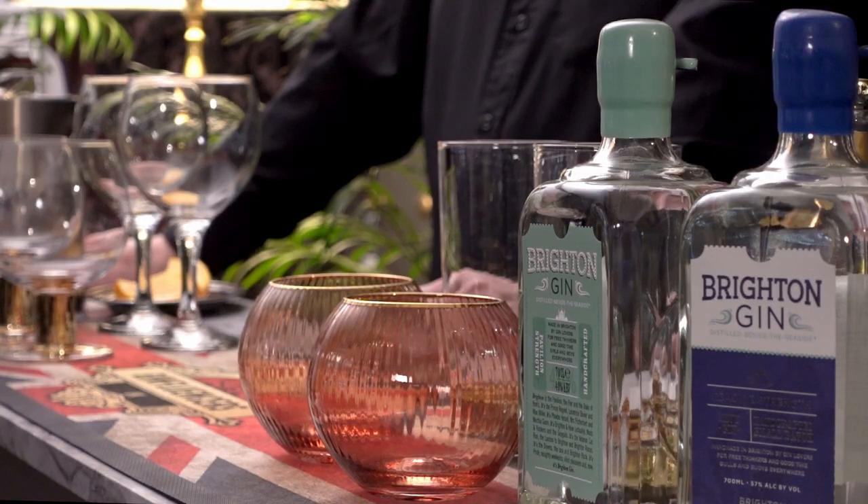Today the gins we're tasting are from Brighton Gin. As the name would suggest, Brighton Gin is made in Brighton and was born from a passion of gin and the place they live and play. They wanted to create a gin that embodies the spirit of Brighton — unusual, playful and fiercely independent.